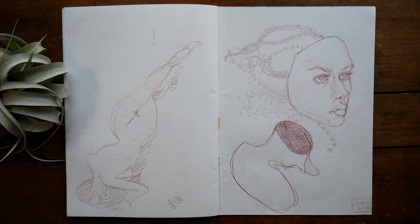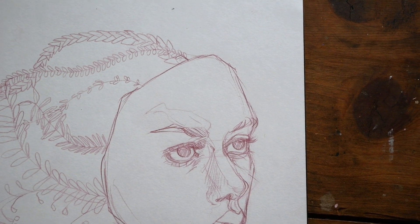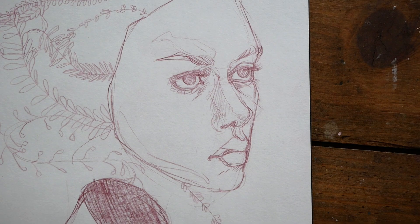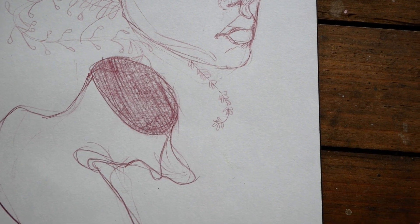But when you put something at the end of a sketchbook that you really like, it means you actually don't get to look back on it anymore. Usually when I'm finished with a sketchbook, I put it away in a bin or on a shelf, and because I'm not going to be working in it anymore, it doesn't really come out.